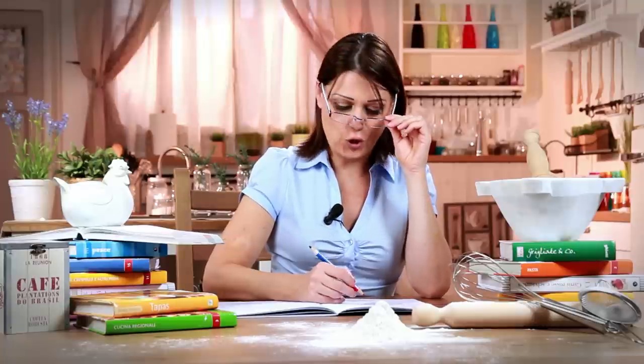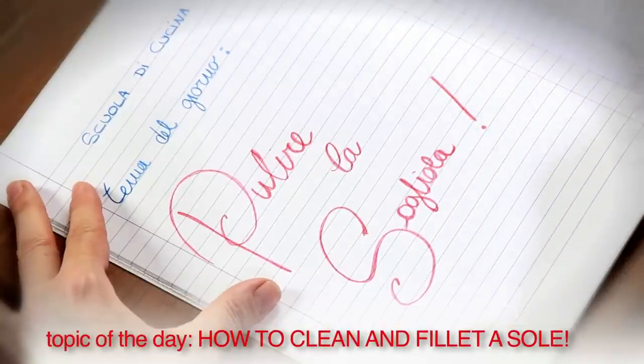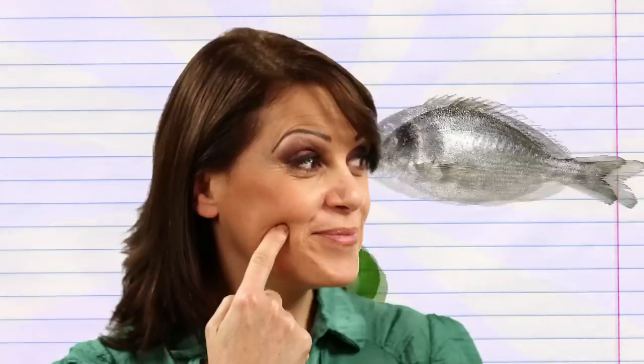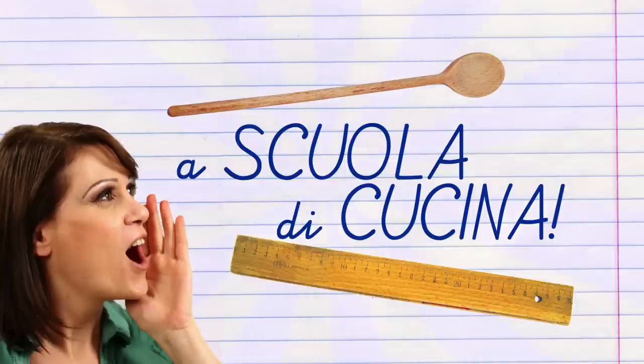Welcome to my cooking classes. Today you'll learn how to clean and fillet the sole. Cleaning and filleting a fish is the first step towards a delicious seafood dinner. Let's go!